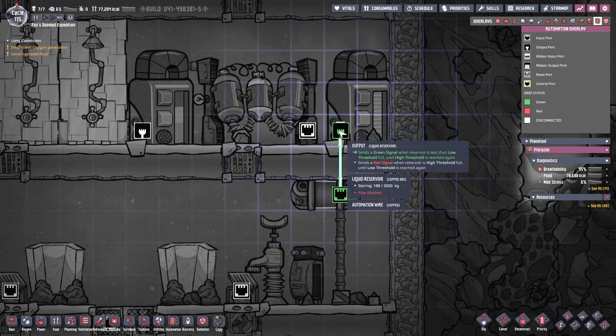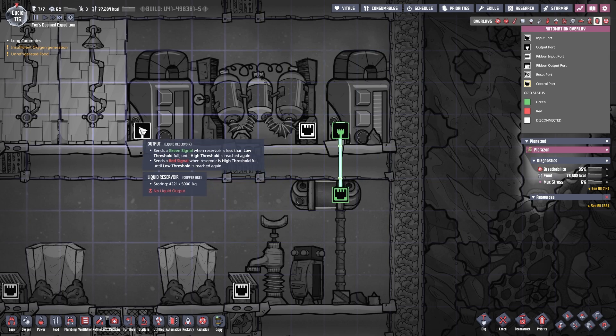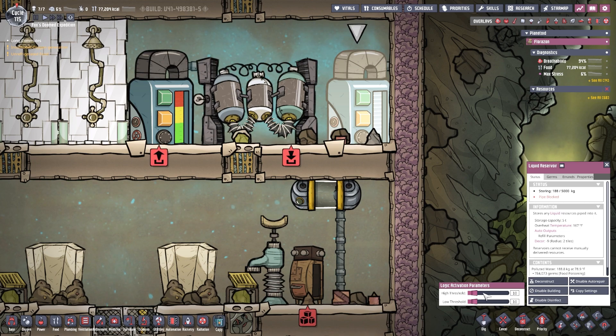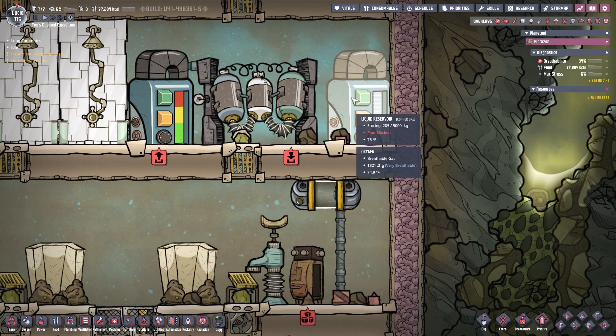So here's what we're doing. Anytime you want to know what an automation signal does, you just click this little button — this is the automation overlay. While it's open, you can point at any of these plugs and it will tell you what language the signal is using for its yes and no. Green is yes and red is no. The way this liquid reservoir works is it will send a yes or no signal based on how full it is — we're able to set some parameters. We have a high threshold and a low threshold, and I've set them to the same value, because it becomes a greater-than or less-than statement. It's going to say one thing if it's over ten or under ten.